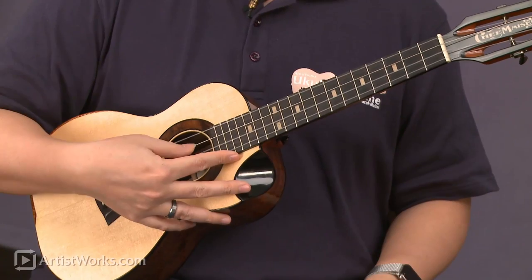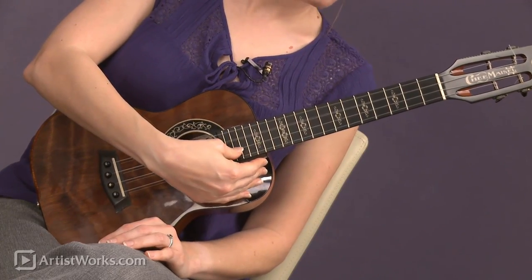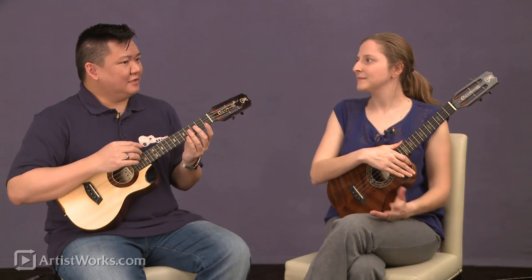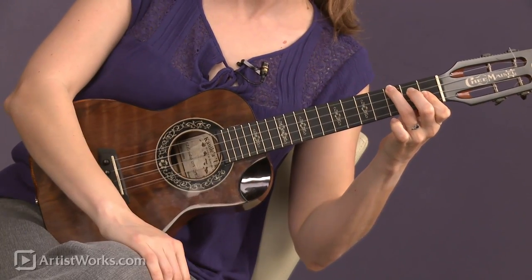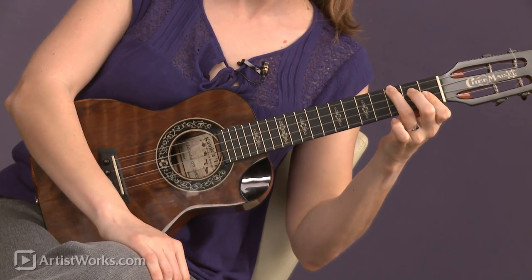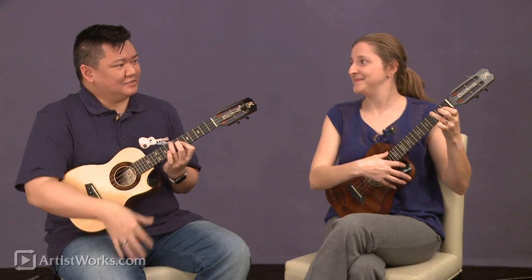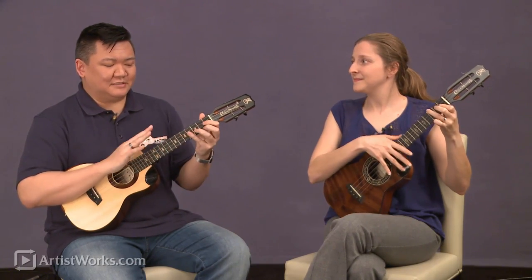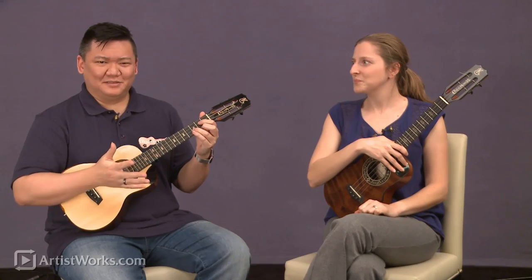So it's a high D, G, B, E compared to G, C, E, A. That means if Sarah is playing, let's say a B flat, I can play that exact same shape but five frets up and I'll be playing the exact same chord as her. So pretty much we're going to have the exact same shapes, just calling them something a little differently.